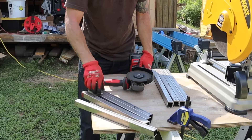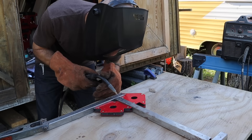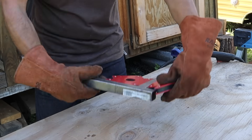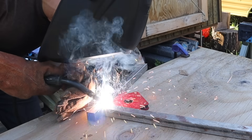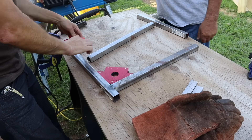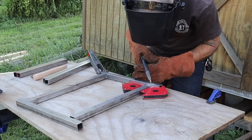After about an hour of practicing I was ready to start the build for real. The best thing I found when building something with metal is using lots of clamps — magnetic clamps are especially helpful. My main concern was that I really wanted it to be square. I was worried it wouldn't be square after welding, but the clamps helped me get it pretty square.